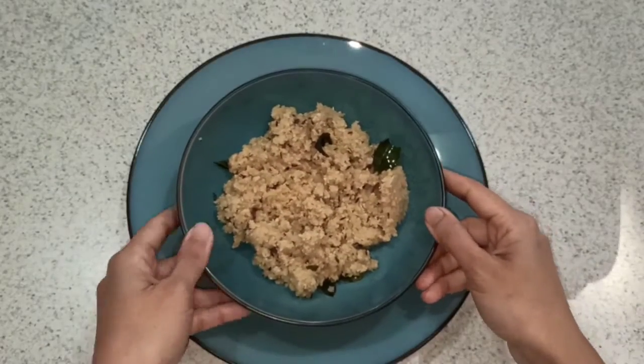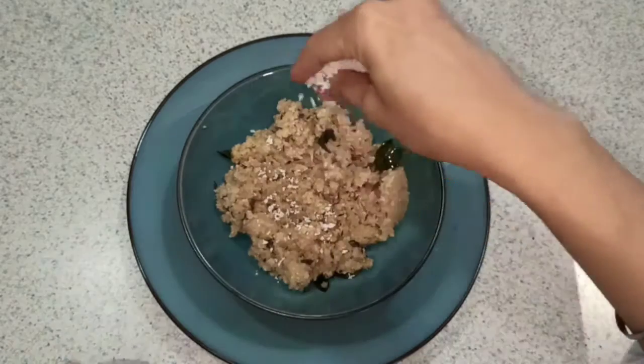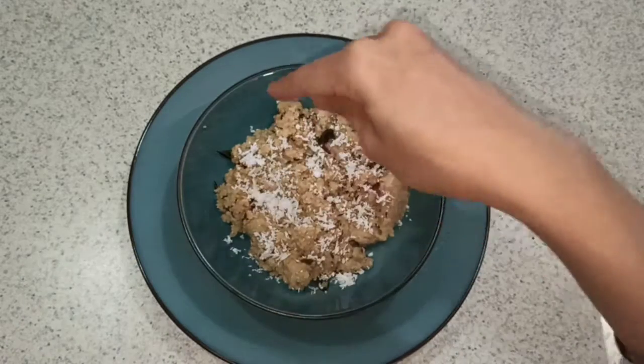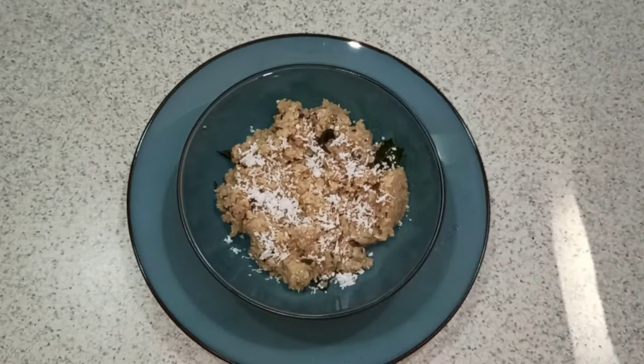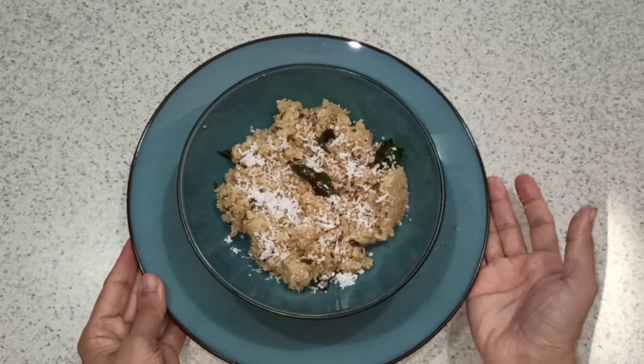Our upma is ready. I'll just garnish it with a little bit of coconut — this is optional but it gives a very nice flavor — and just a curry leaf. Our upma is ready!